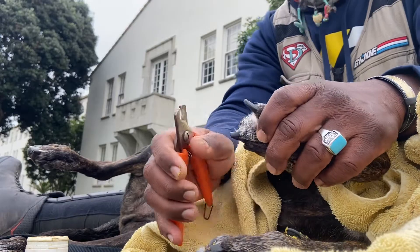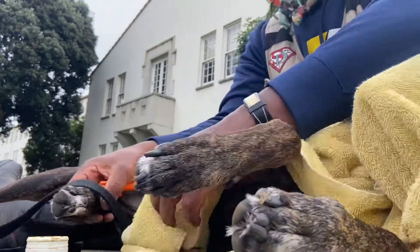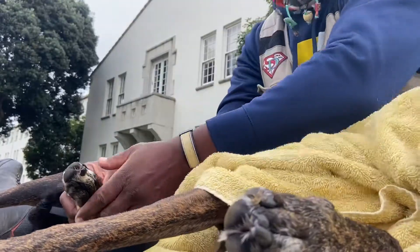Good job, number ten! Now working on the back nails. I start with the bottom foot there and move the quick stop out of the way so it doesn't get knocked over.